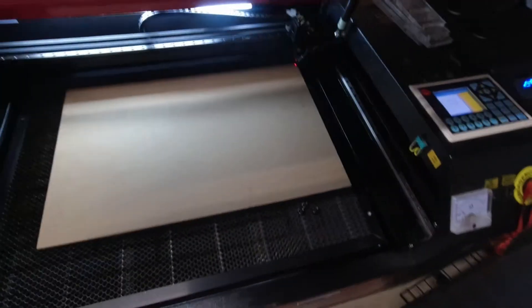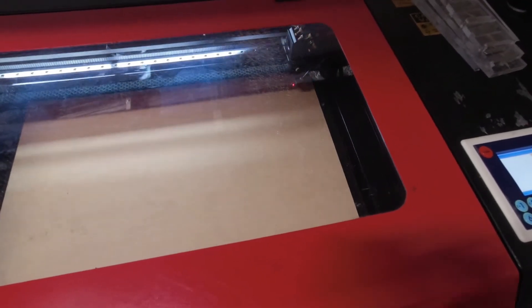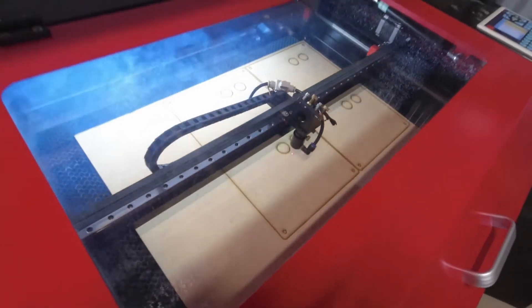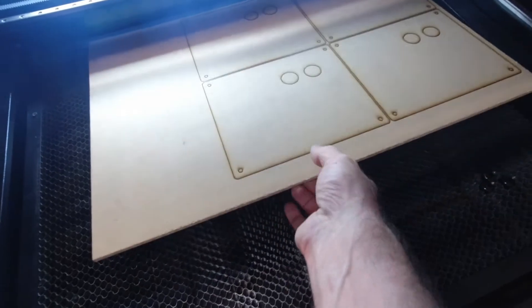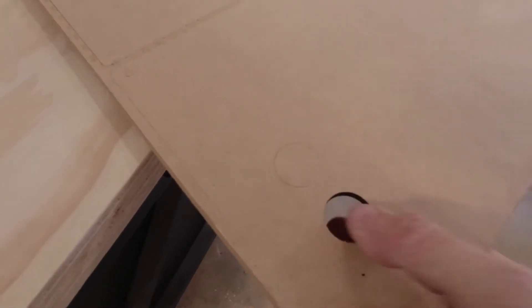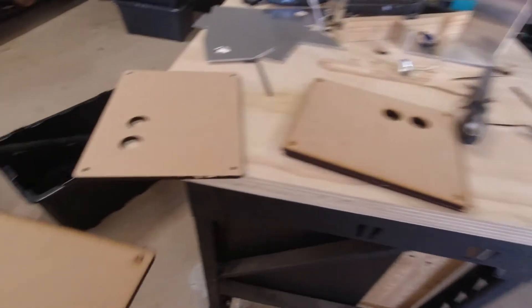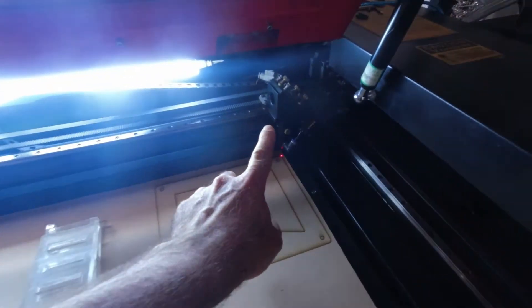I've just made this little template in v-carve. On these 6mm parts, there's about a millimetre, a mil and a half that it didn't cut through, only in some certain spots. Which is usually an indication that the mirrors in this machine — which are here, back here, and then one back in that corner there — need adjusting.